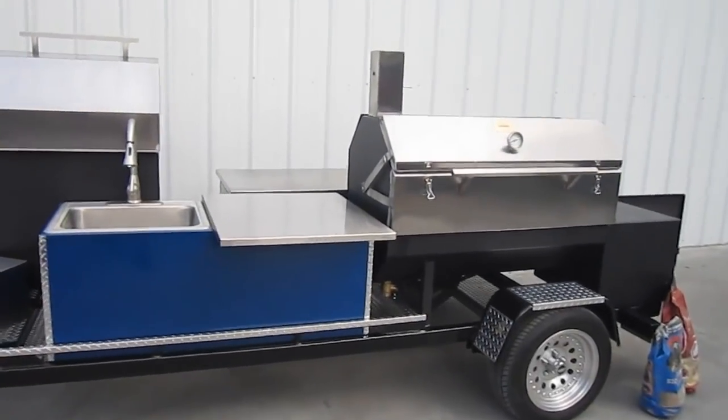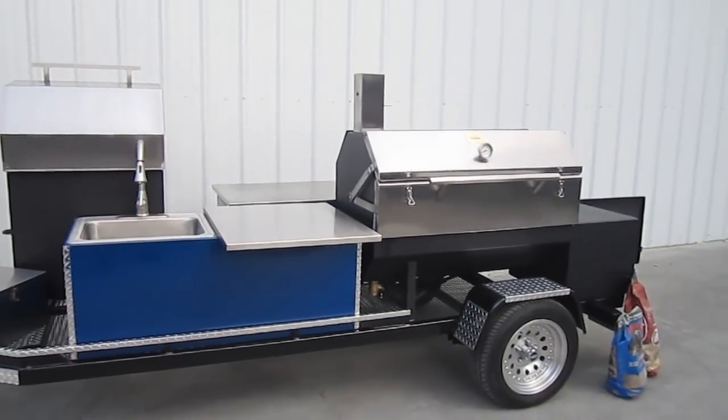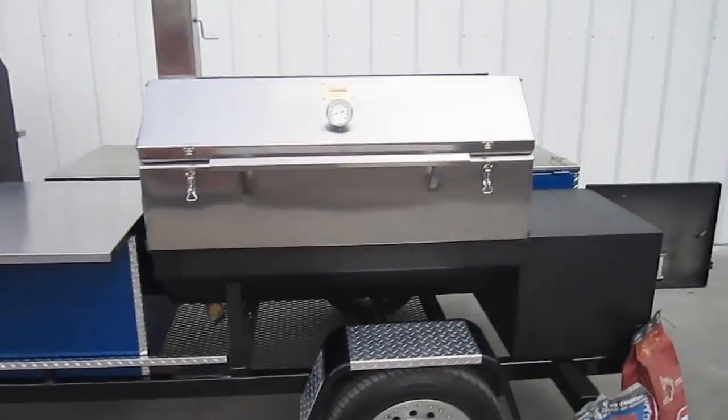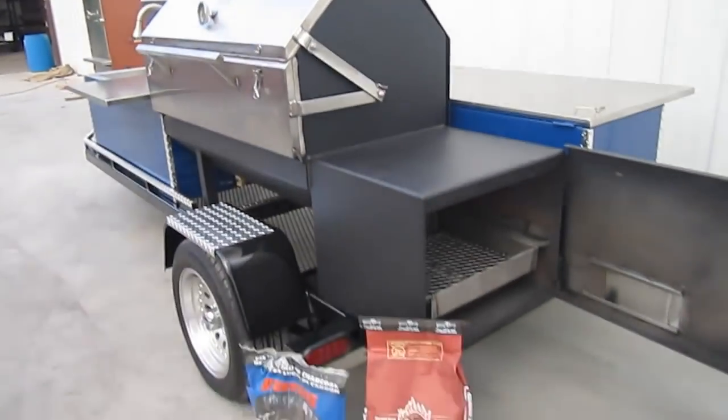For all you barbecue aficionados and connoisseurs out there on the web, there it is — the newly minted LT1 Sniper model barbecue trailer from Pitmaker. There's a brand new Sniper right there. We're going to take a closer look inside that in just a minute and light her up for you.